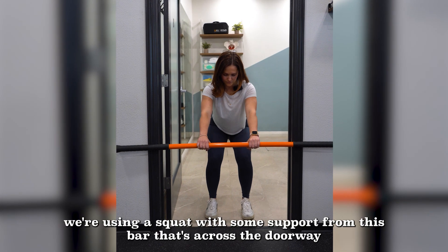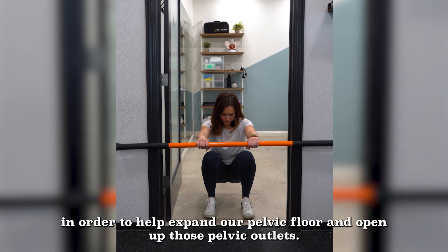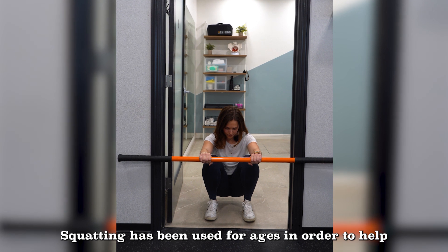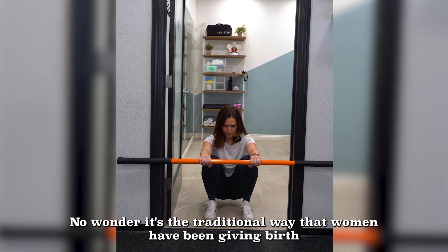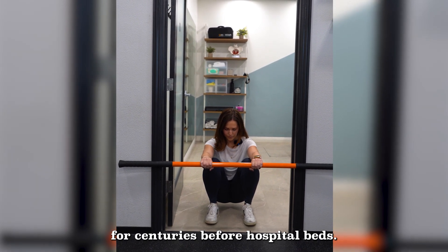In this position, we're using a squat with some support from a bar that's across the doorway in order to help expand our pelvic floor and open up those pelvic outlets. Squatting has been used for ages in order to help open up that pelvic floor and use gravity to assist in this expansion. No wonder it's the traditional way that women have been giving birth for centuries before hospital beds.